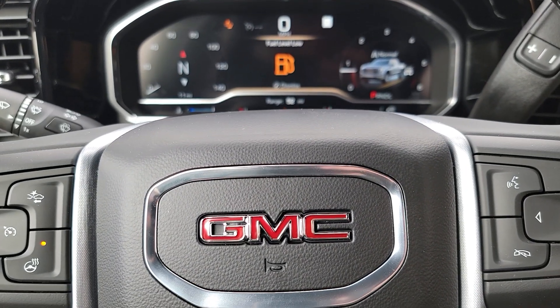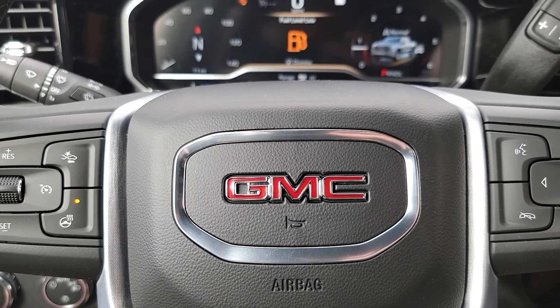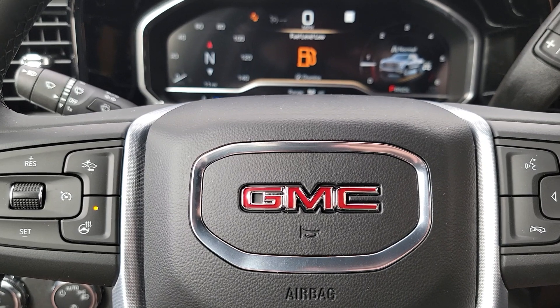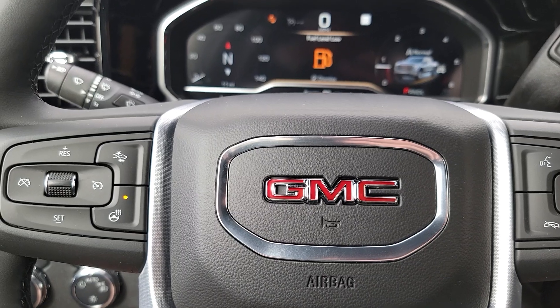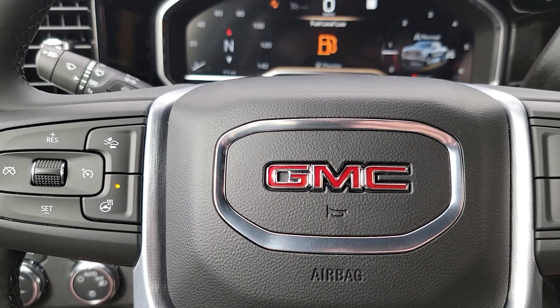All right guys, Automotive Inquirers here. I wanted to do a video today because I've been talking so much about the 24 HD interior that's going to come. Although they're not looking at a huge bunch of body style changes, the interior that the HD is going to get is the current half-ton interior.